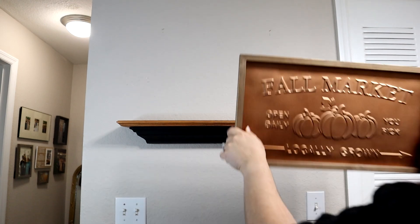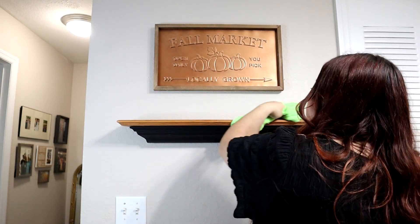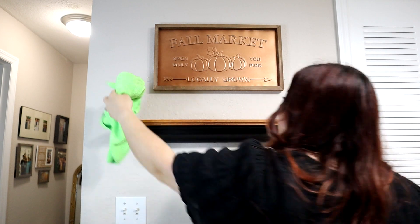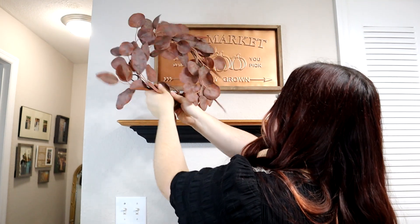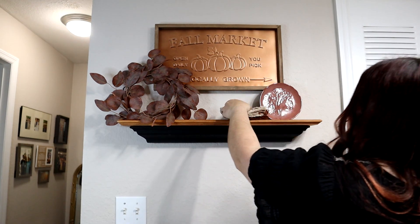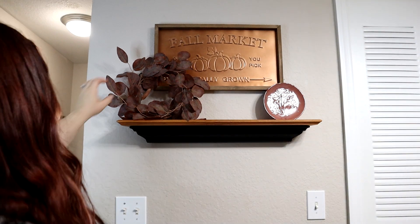Over on this wall I'm going to put my copper fall market sign to tie in some orange, and then tie in that mahogany color with a plate. The brown bottle acting as a vase is actually a Starbucks coffee bottle you can buy in-store — I thought the bottle was really pretty so I cleaned it out and saved it to decorate for fall. I thought I was going to like a wreath up here, but it ended up looking weird, which is why I put the arrangement up here instead. I had intended to use it in our bedroom, but it looked good out here and I needed something — the bedroom always has to suffer a little bit for the spaces that people see more.